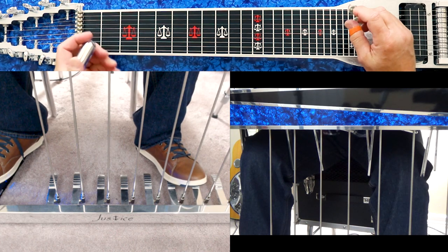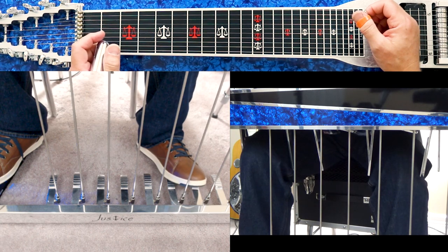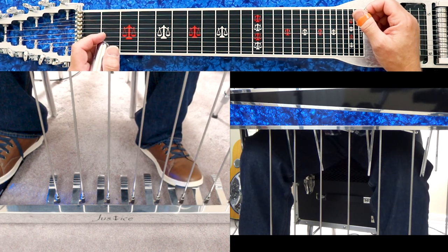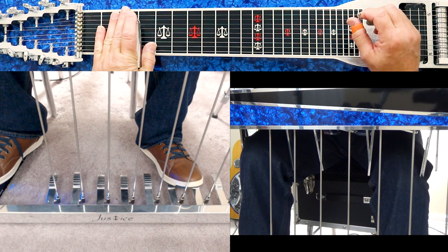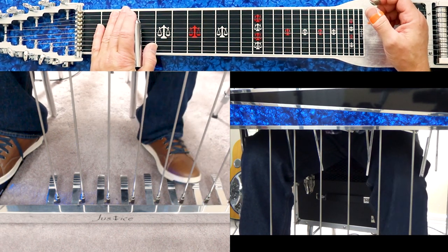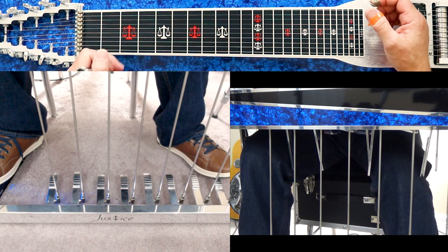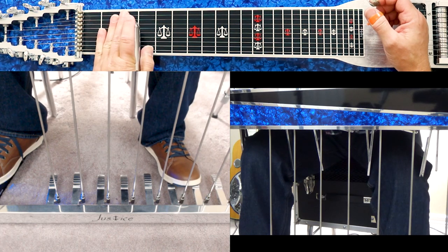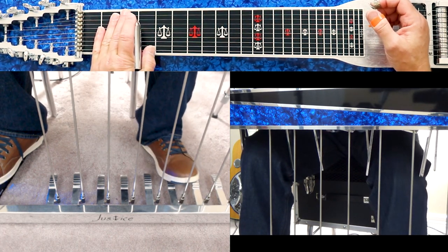The two most common pedals and knee levers on a pedal steel are an A, B, and C pedal — that's on the majority of guitars. On some guitars, a newer addition is a zero pedal, also called the Franklin pedal, which I have on this particular guitar. Most guitars, though, will have three floor pedals: A, B, and C.